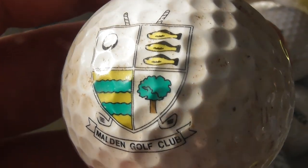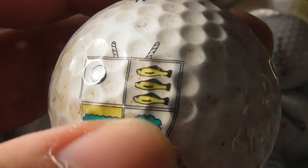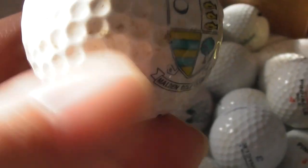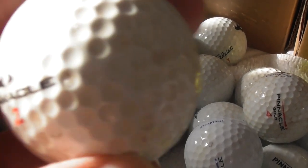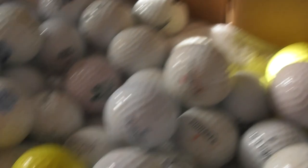Molden Golf Club — looks like three fish are part of the logo. Where's Molden? That ball needs a clean. It's just a Pinnacle.